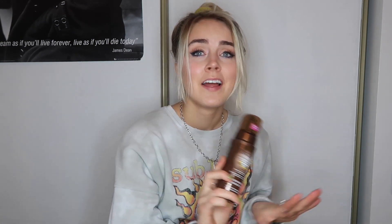So I was saying before that I use the Juergens before. This one is the Instant Stun Deep Bronze and this one makes you so, so tan. I love it. And it does look good on my face, it just breaks me out. That's why I wanted to get this guy here, because I didn't want to break out anymore.